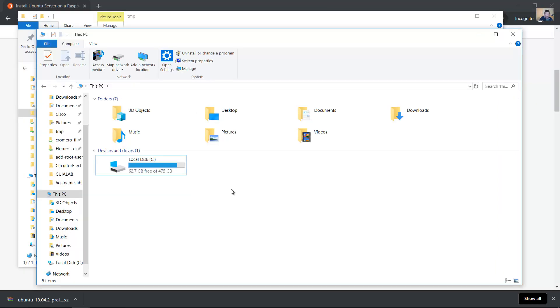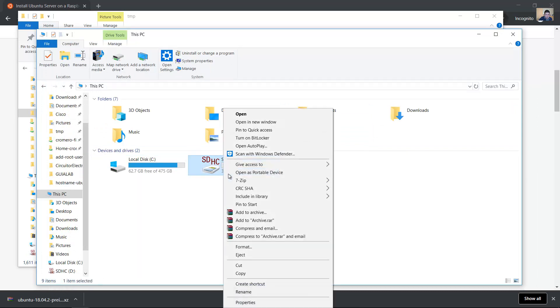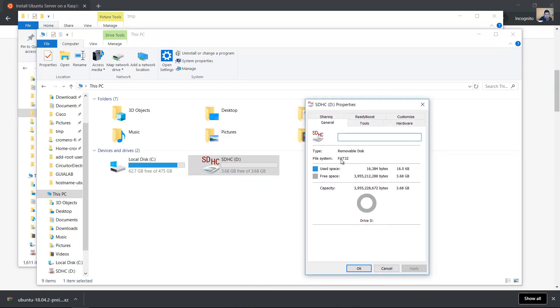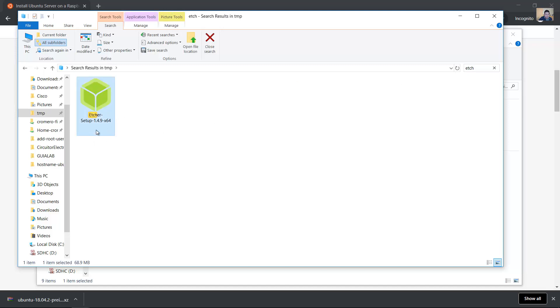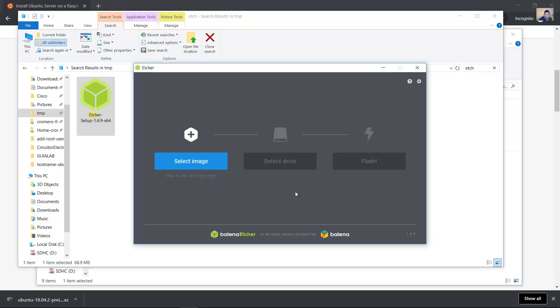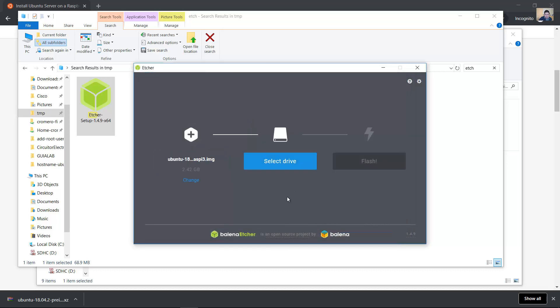Insert the micro SD card. The file system is FAT32, about 4 gigabytes. Use Etcher — select 'Use this', use this shell setup. Select the image, then select the drive.